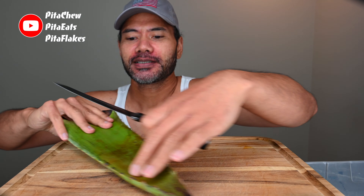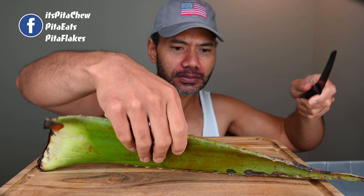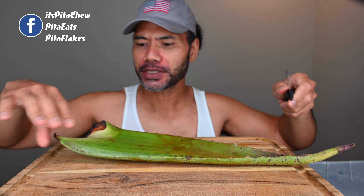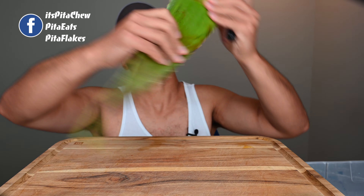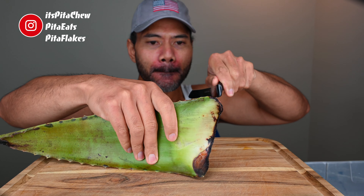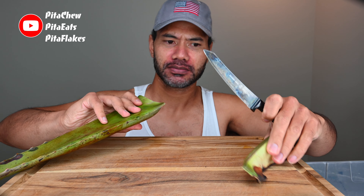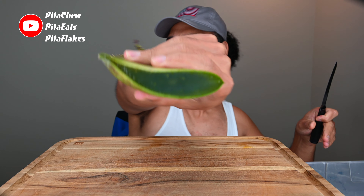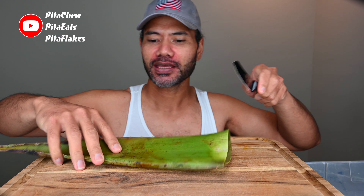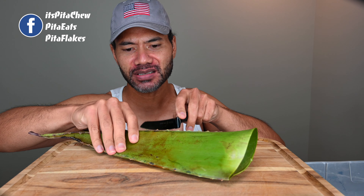All right, let's cut these suckers up. Just like butter — look at that. That's crazy, okay. Damn, there's gonna be a lot to eat.